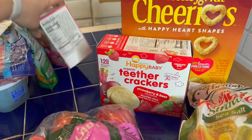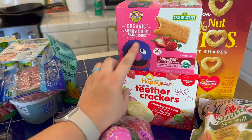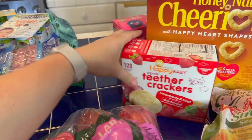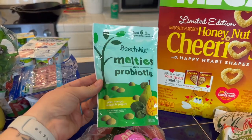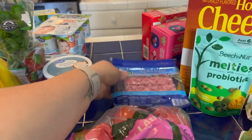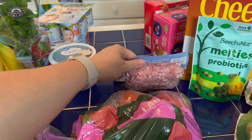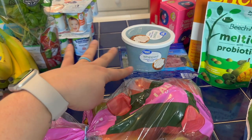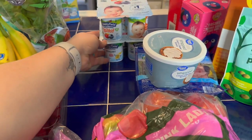I got some Teether Crackers, and I really like the Happy Baby brand and Earth Best strawberry cereal bars — I'll cut or break them up into bits. I also bought some freeze-dried options since I don't have a freeze dryer to make them myself. Then some diced ham to put inside breakfast egg cups. I got cream cheese — whipped, so it's easier to spread on toast for a breakfast option. And then two different baby yogurts.